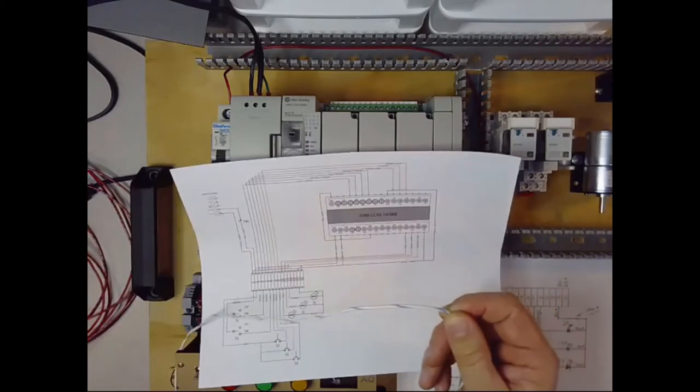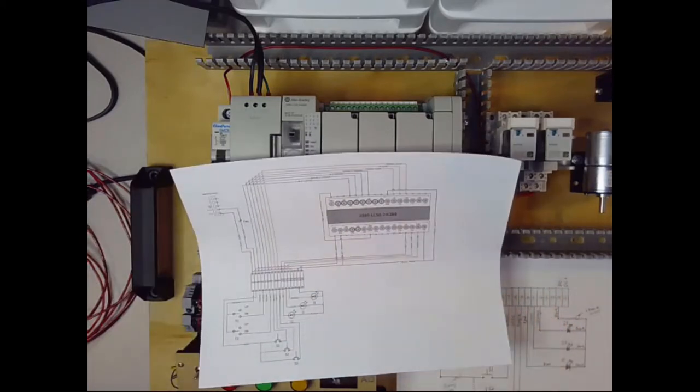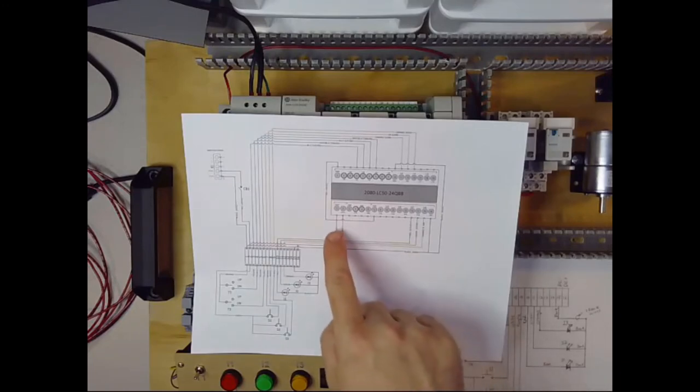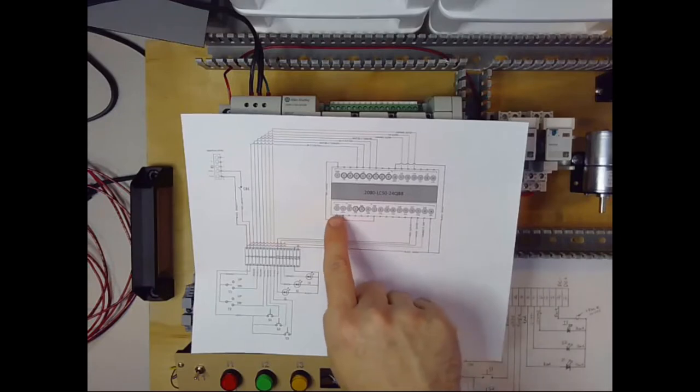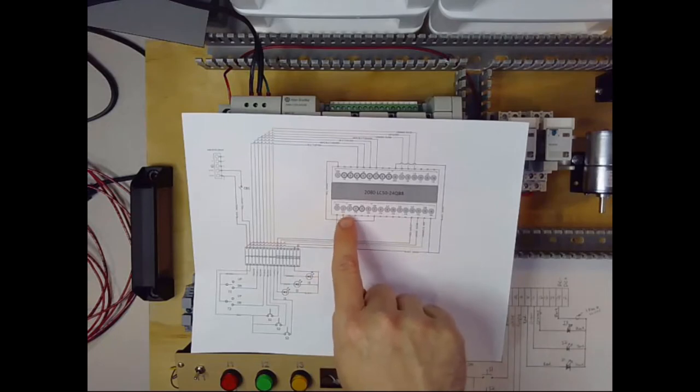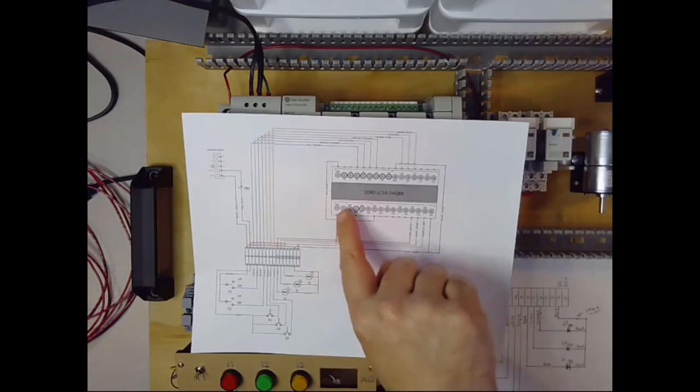I'll go ahead and start connecting up. I'm not going to make you watch me do every single wire connection, but let's start out with a couple of them and then I'll let you finish them on your own. Let's start out by providing power to the PLC.